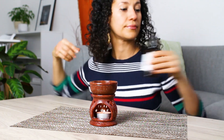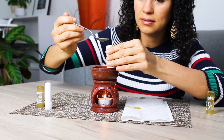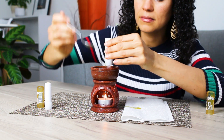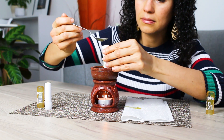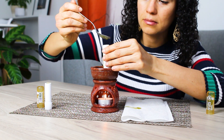Now it's time to transfer the mix to the tubes. My pulse is a little shaky today so this will get a little messy, but it's okay — it can be easily cleaned up afterwards. Do not take long to transfer the content since the wax hardens really fast.